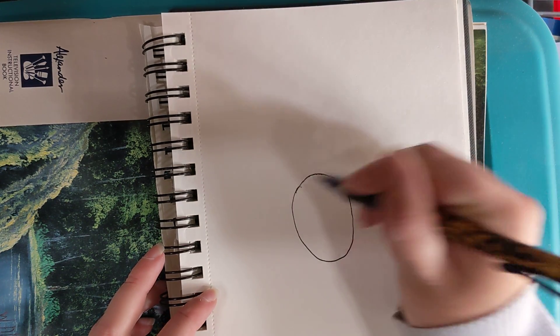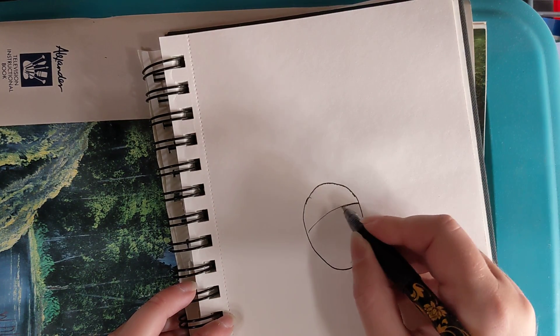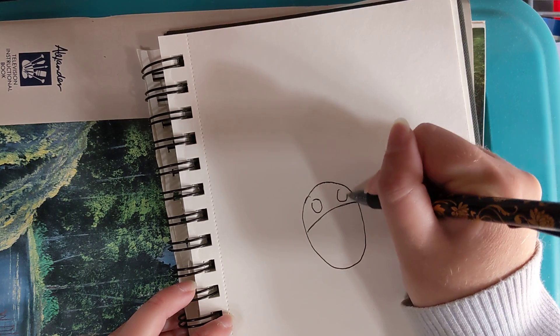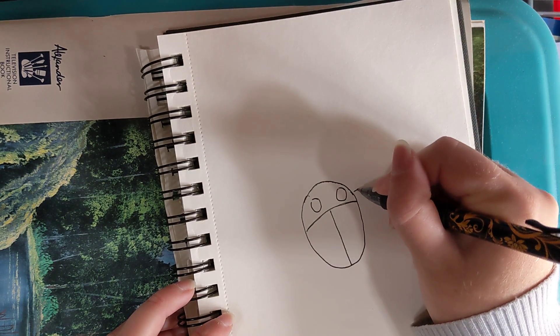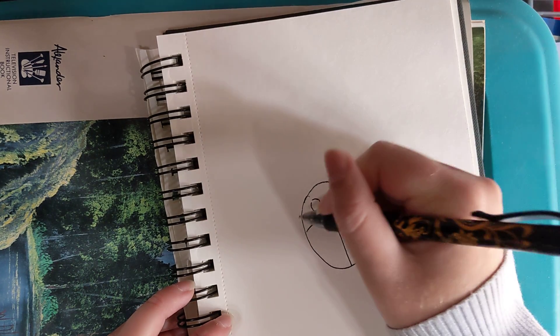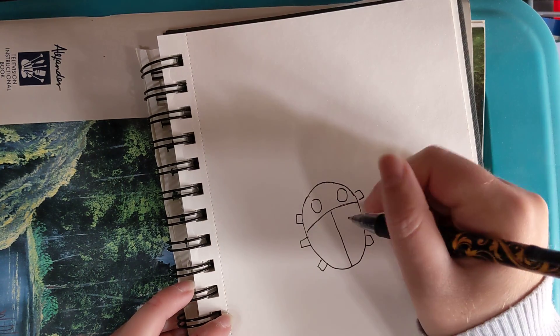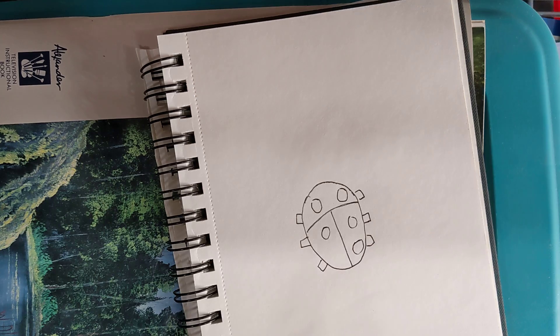First, just create an oval and then a curved line closer to one side than to the other. Two eyes, a line down the middle, and then some cute little legs. Give it three spots and you're ready to color.